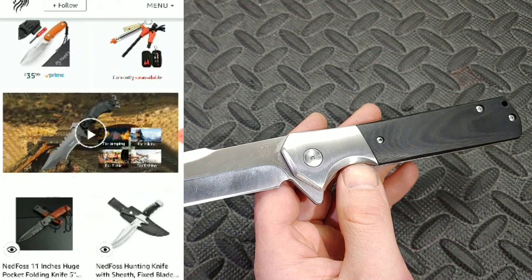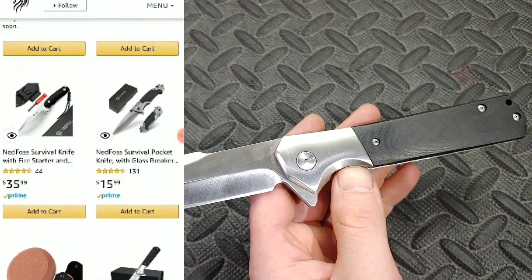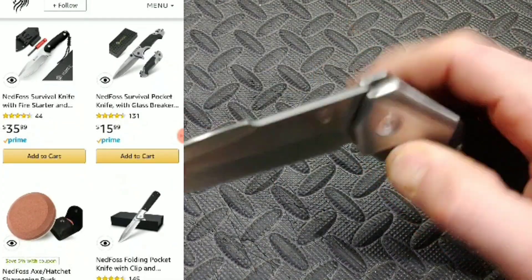They have sharpening stones, all different kinds of knives, fixed blades, etc. So you can find them on Amazon — Ned Foss.